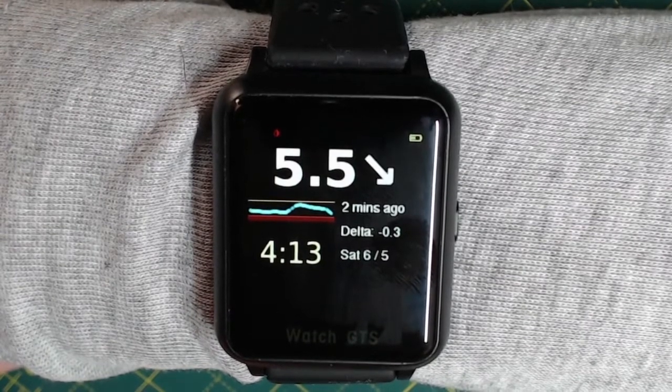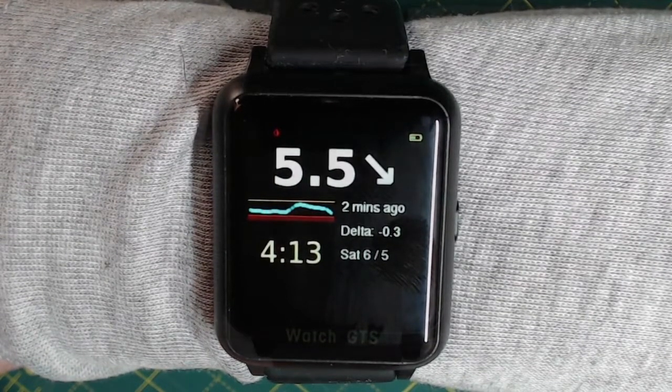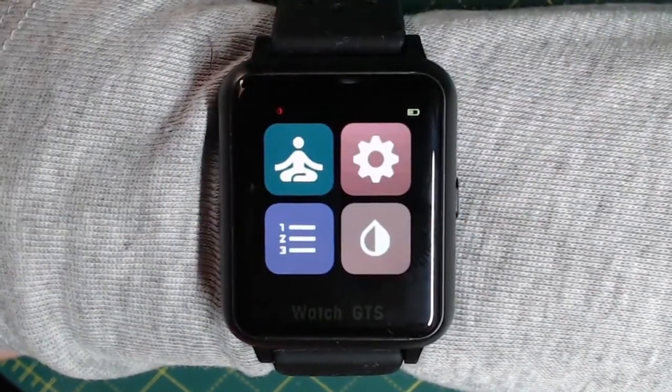One thing I should mention is that you can also use the side button to illuminate the display. Press it once to illuminate the display and press it twice — you double tap it — to bring up the menu.